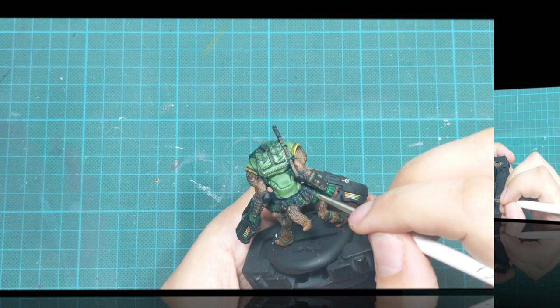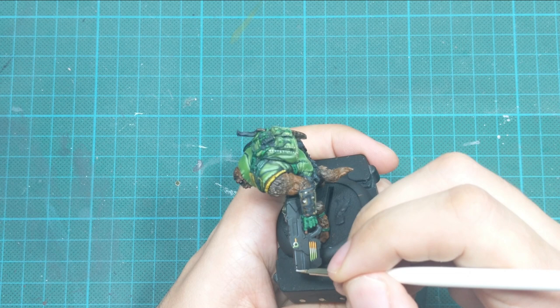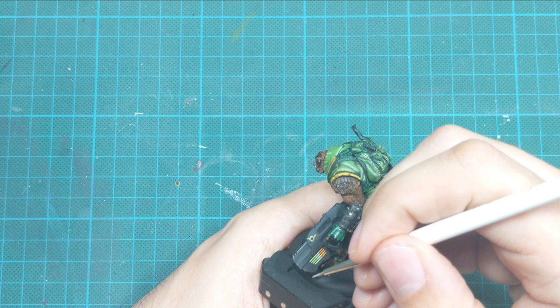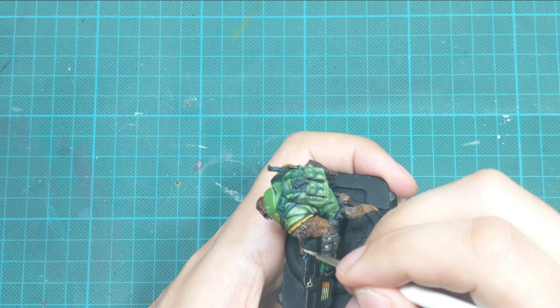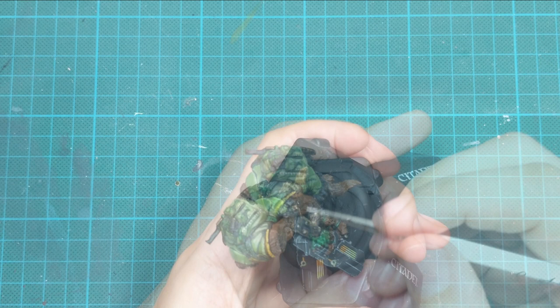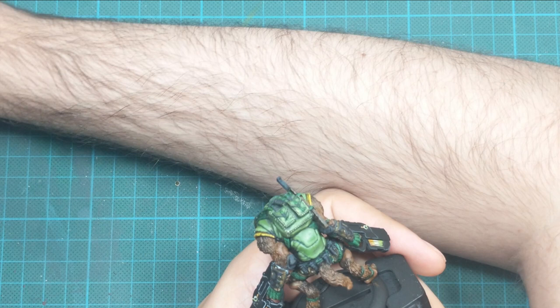For the final highlight, I use pure white and repeat the same process, tracing all the sharp edges and following all the lines of the weapon. At this stage focus on a little fewer areas than you covered with the gray. This creates a very amazing highlight. If you made some little mistakes, go back to your black primer and fix those lines — make them thinner with little touches. This model will start looking really great after this highlight because it ties everything together.